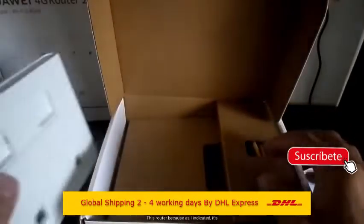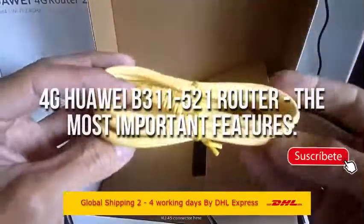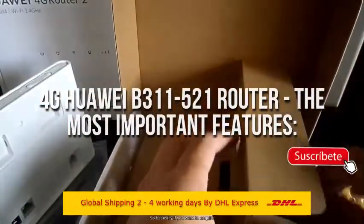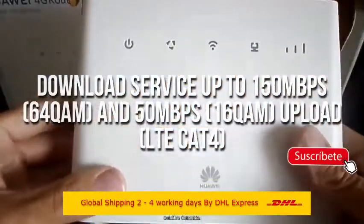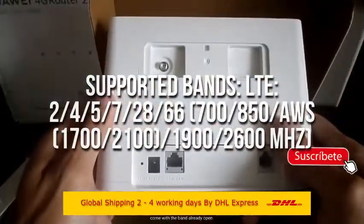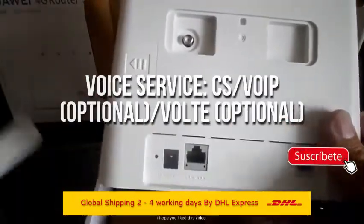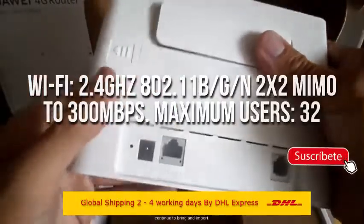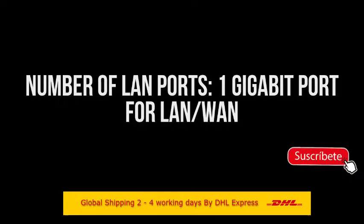I hope you liked this video. Share it with people who don't know this new router model, and like the video so we can continue sharing more routers that we will review. We'll see you next time. Thank you.